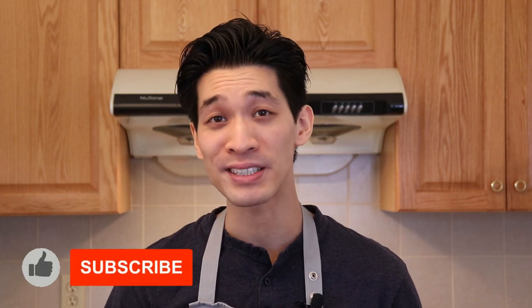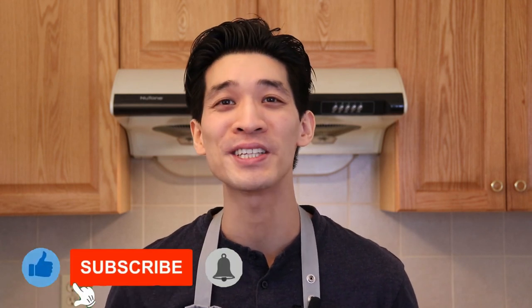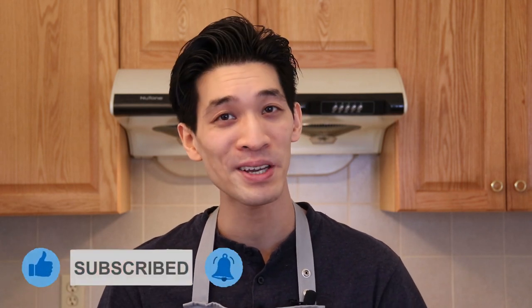If you're new to this channel, remember to hit subscribe and the notification bell for more delicious recipes that your friends and family will love. Now let's get started on these cheddar and green onion buttermilk biscuits.